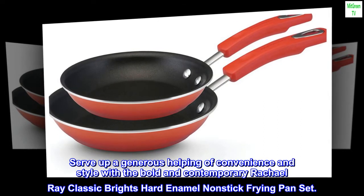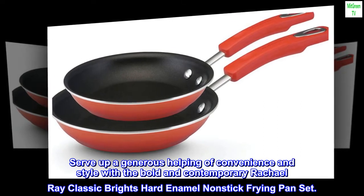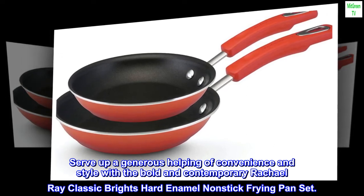Serve up a generous helping of convenience and style with the bold and contemporary Rachel Ray classic brights hard enamel nonstick frying pan set.